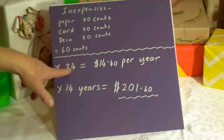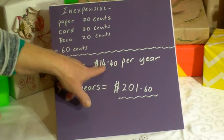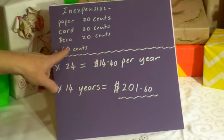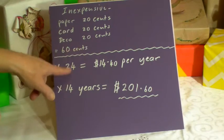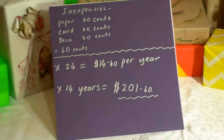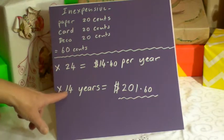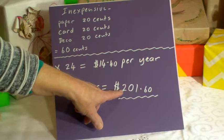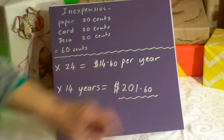So we're looking at 60 cents per gift. Times that by 24 gifts, that's $14.40 per year that you're going to be spending. Times that by 14 years and you're only going to be spending $201.60.